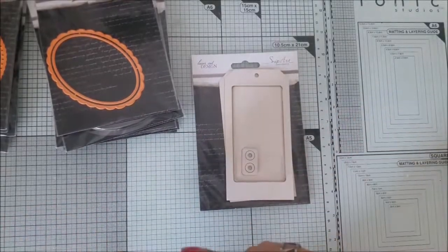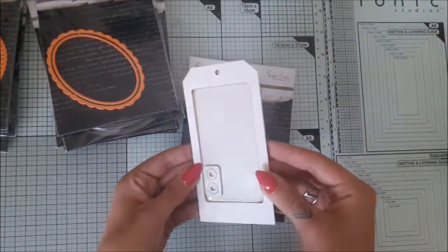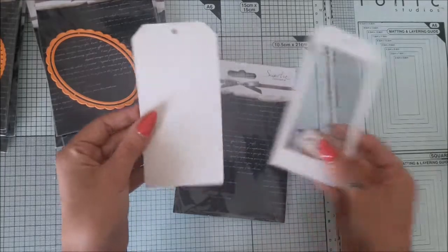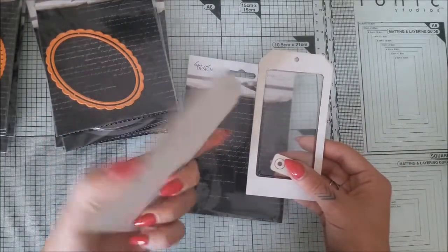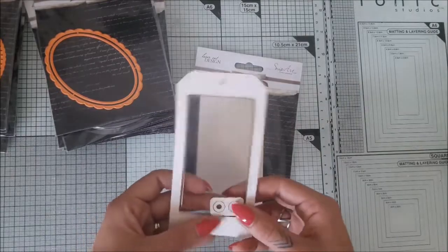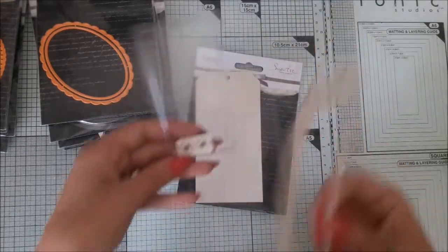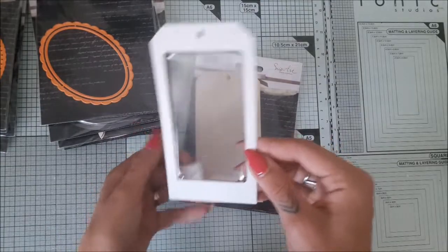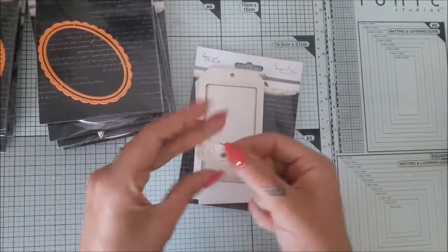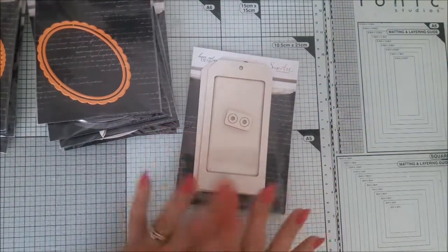Let's jump into the video! So we have the shaker attack, and I think it's a really cool idea — it's not expensive at all and you have like four items in your set. You get the base tag made from nice white chipboard with nice edges. Then we have a tag with an opening inside, and in that opening the plastic translucent pouch fits perfectly. It's a little bit raised so you can add more bulky elements to your shakers. We also have two elements to go on top of your tag.